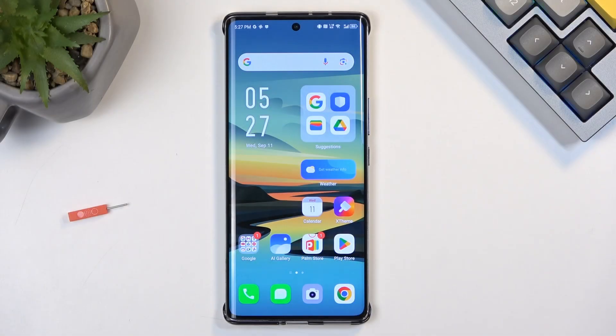Welcome. This is the Infinix Note 40 Pro Plus and today I will show you how we can enable and set up your Do Not Disturb mode.